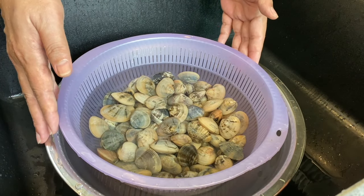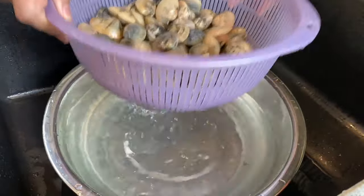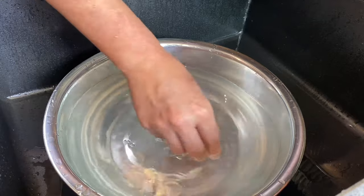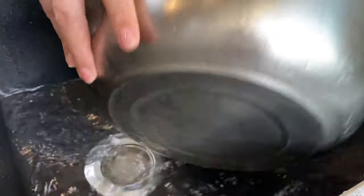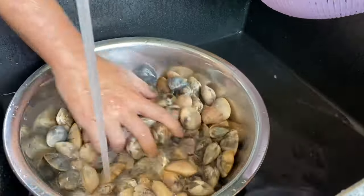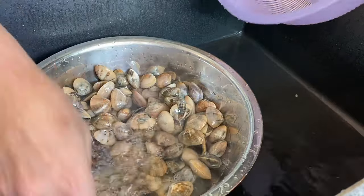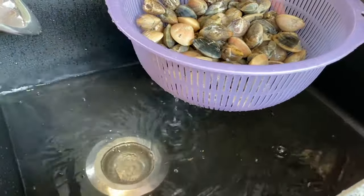Now we have soaked the clams for an hour. Let's just have a look. You can see that there are all these residues that came out from the clams. We'll give this a final rinse, and now it's time to put our dish together. Let's get started.